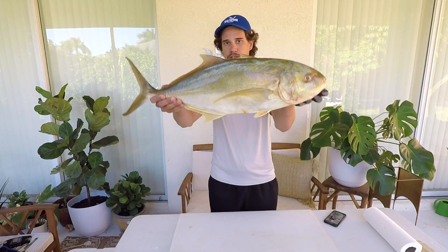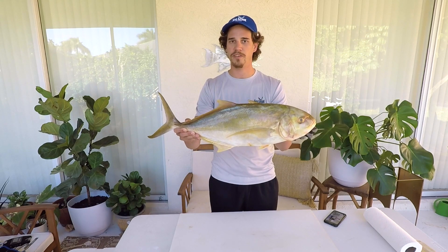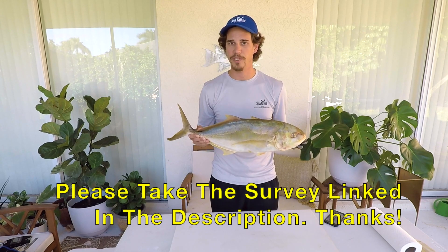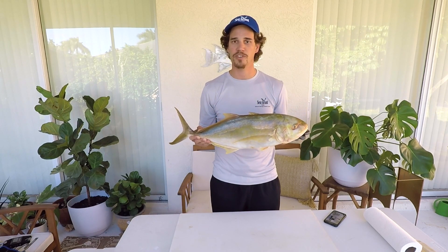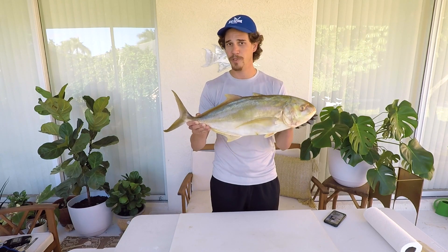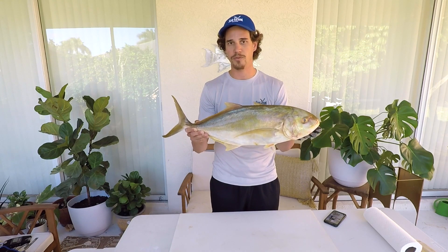Hey guys, my name is Michael Sipos and I'm the UF-IFAS Extension Florida Sea Grant Agent in Collier County. Today we're going to learn about and fillet the Yellow Jack. Read the description and watch the video to learn more about this species. If you can, please take the survey linked in the description for each one of these species videos I make — it really helps me justify the time and energy I spend. We're going to move the camera closer so you can get a good look at my hands and we'll get started.